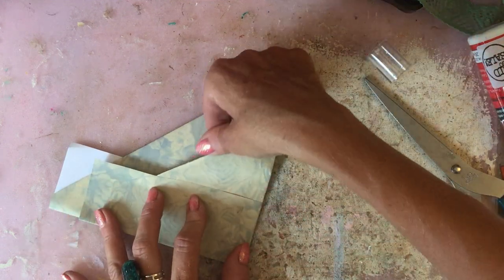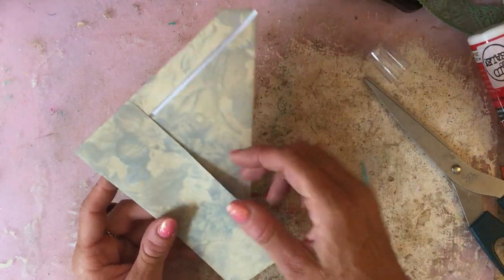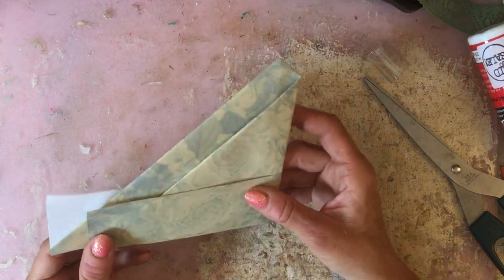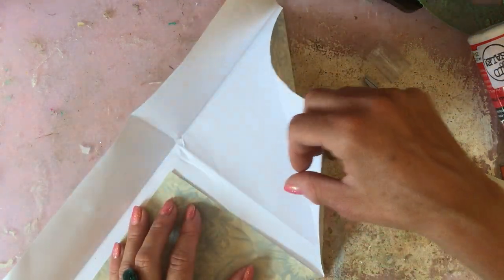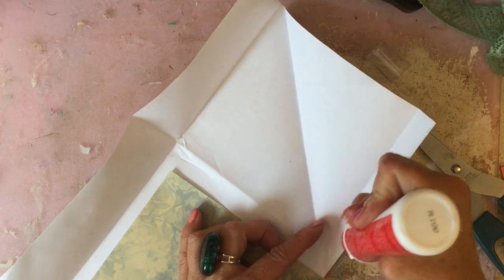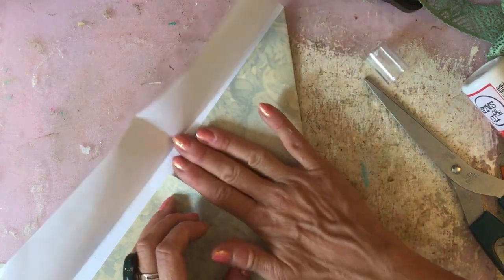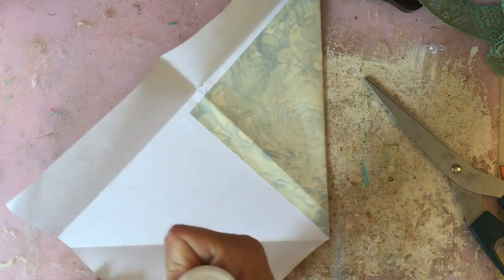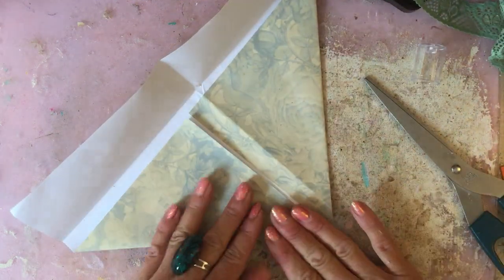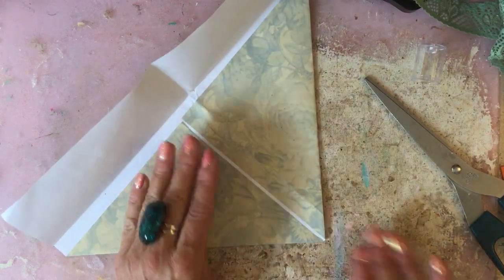So this is your pocket there. What you've got now are your flaps here on the back. Open it back out again. I like to then just glue this down — I don't know how essential it is but it makes it easier to work with. I'm going to glue that one down and then this one down. It doesn't have to be glued fully, you're just securing it so it's not flapping around.